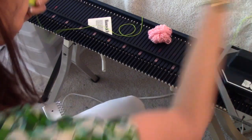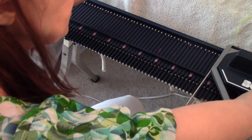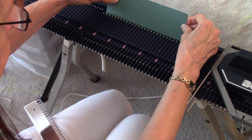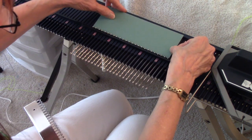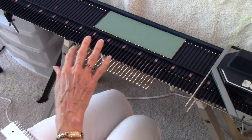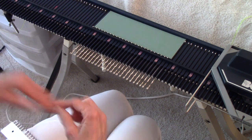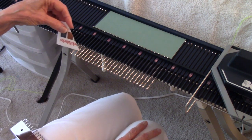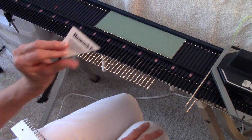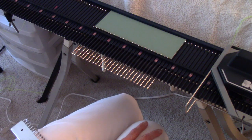Our first step is to select some needles — those will be the needles where we cast on. I'm going to center my green card and go from needle number 12 on one side to needle number 12 on the other side. I'm using this green card to hold the needles out in the non-working hold position so I can hang my elastic thread on them, and I'm using the credit card to open every one of those latches.